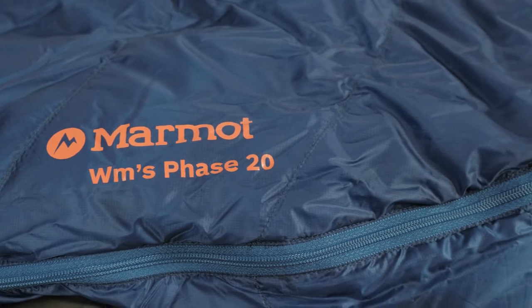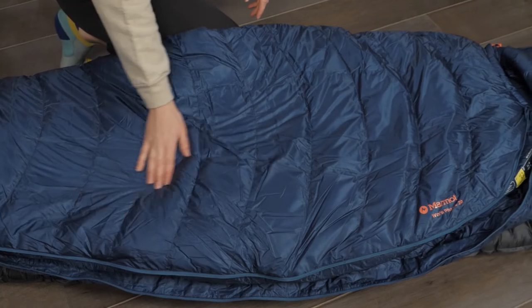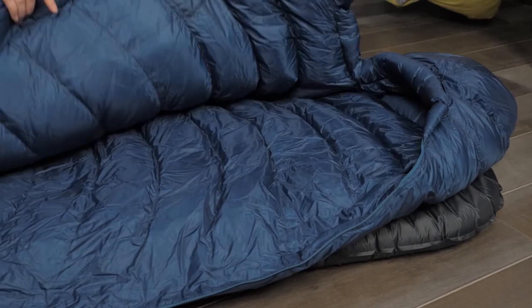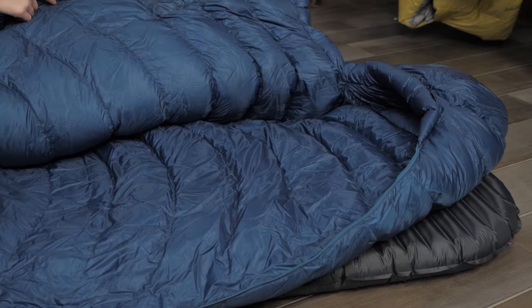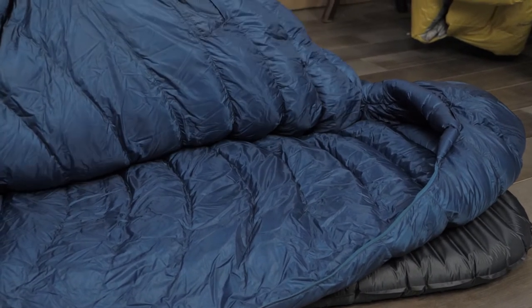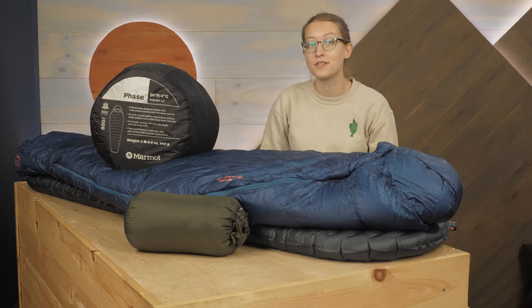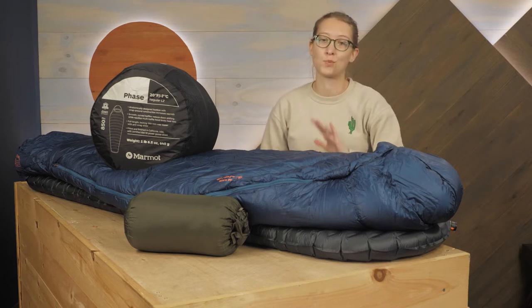The first thing that stands out here is the quality of materials. The Ultralight Pertex Quantum Fabric feels comfortable in hand and offers impressive durability for a 10 denier shell. Inside, 850 fill power down provides an excellent warmth to weight ratio. The use of high quality down feathers means that less fill weight can be used to achieve the same overall warmth as a bag filled with lower quality feathers, creating a more packable system that still keeps you just as warm.